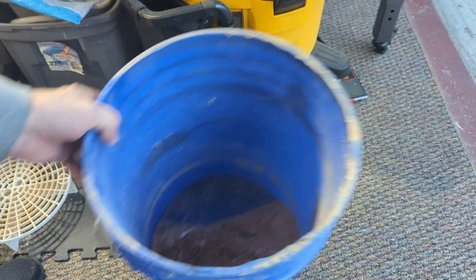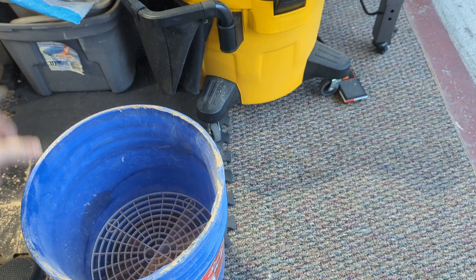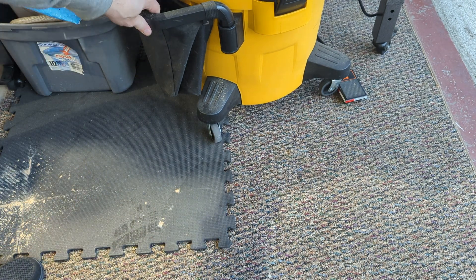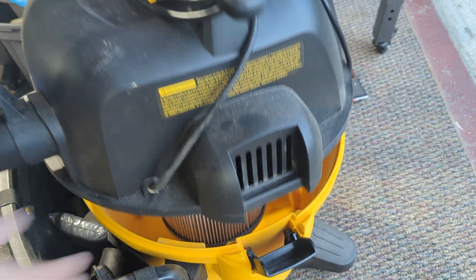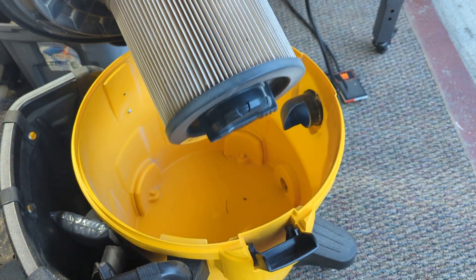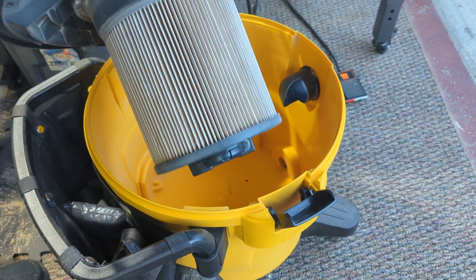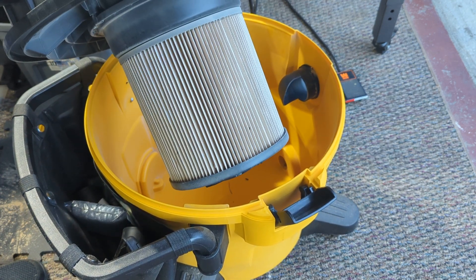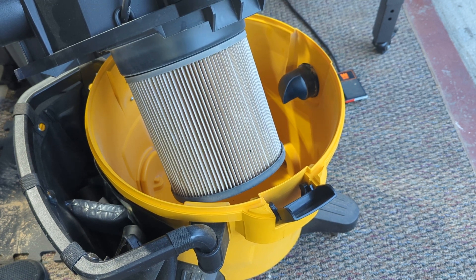What I'm really curious about is to see what has actually happened inside the vacuum cleaner. The important thing is let's take a look at that filter. If you look at the filter, it has a little bit of dust on it, but not much at all.